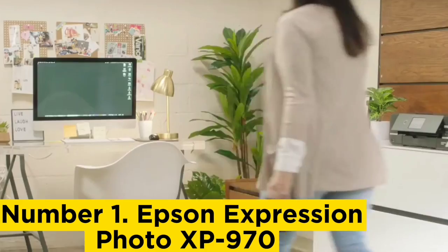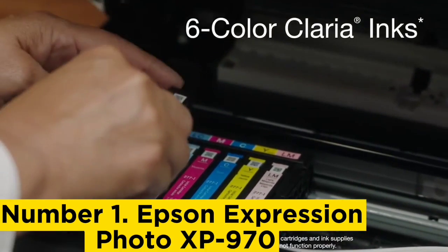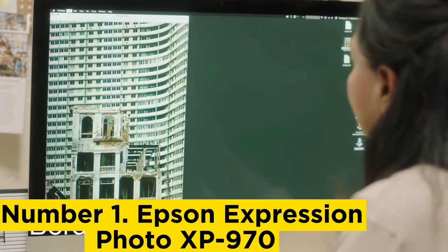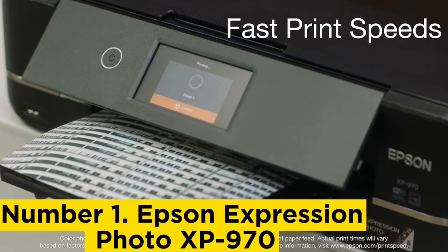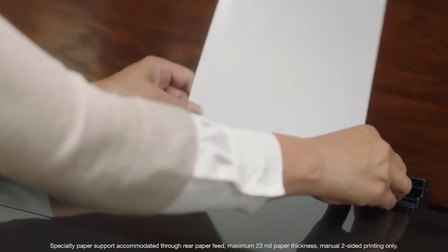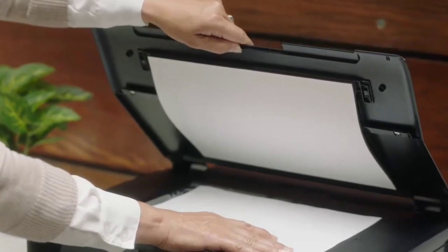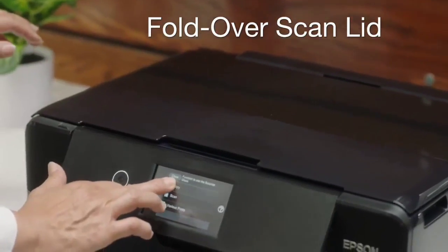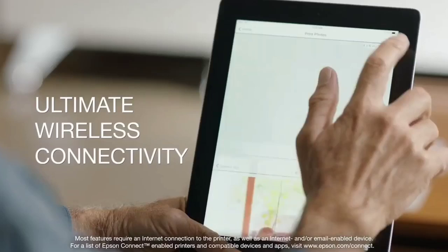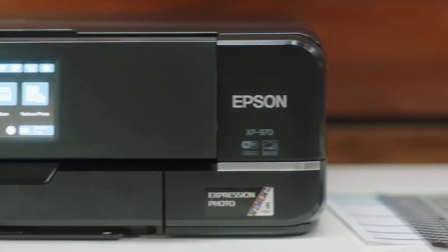Number 1: Epson Expression Photo XP-970. Despite its sleek dimensions, this 3-in-1 inkjet device can print on A3-size paper and uses six inkjet cartridges to achieve superior color accuracy. Ink costs are rather high, but it's worth it if you want beautifully shaded results. The scanner is only A4-size, but it makes very high-resolution scans, and combined with the high print resolution, you can make nearly identical color copies. There is no fax and print speeds are slow, but in all other respects it's hard to beat. The main tray holds 100 sheets up to 8.5x11 inches; a second tray holds 20 sheets of 5x7 photo paper.